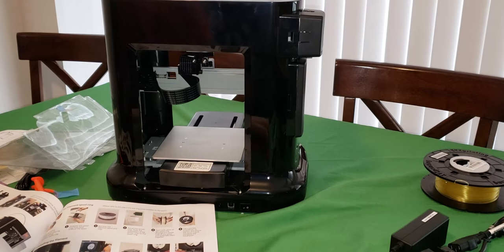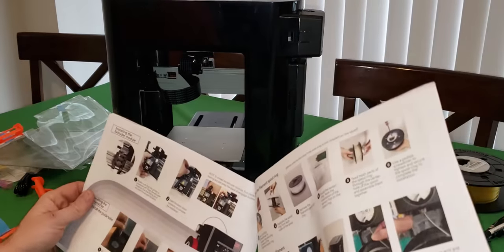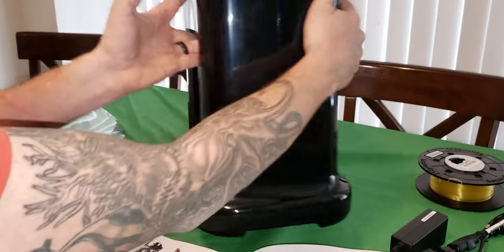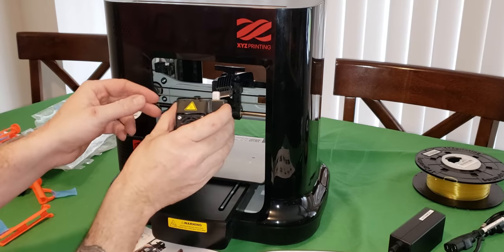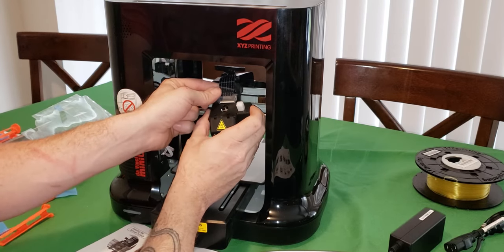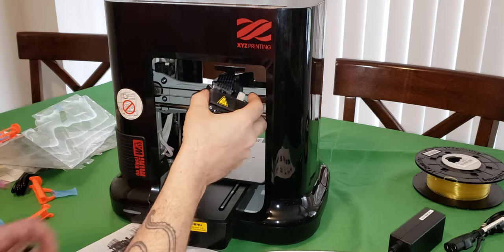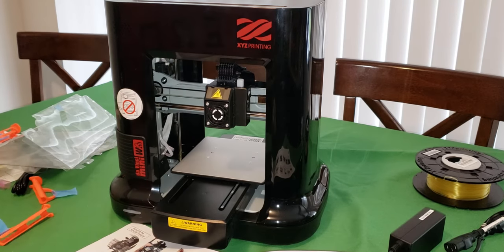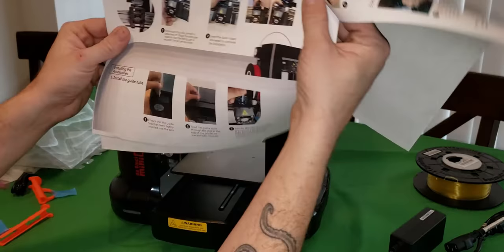Bear with me because I'm gonna have to read the manual as we do this. I can't really see what I'm recording so you guys have to deal with that a little bit. My guess is we gotta turn this towards us and then mount this - in like that, that's how it looks in the picture anyway. There we go, that clipped in. It's got some little clips on the back - just like that. That is in. That is amazing that I've made it this far already.